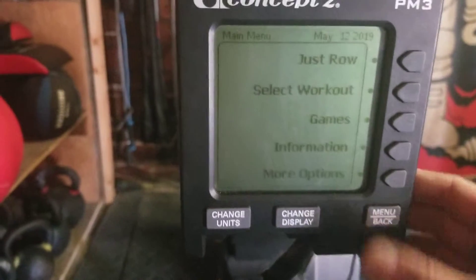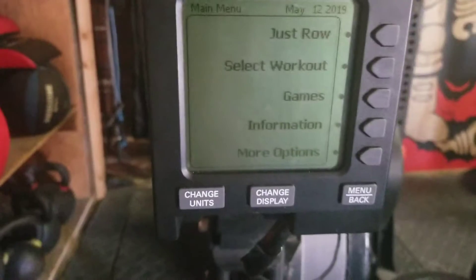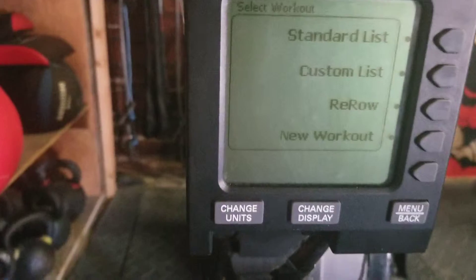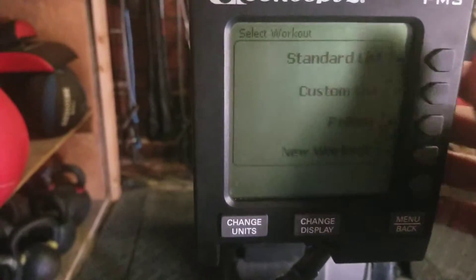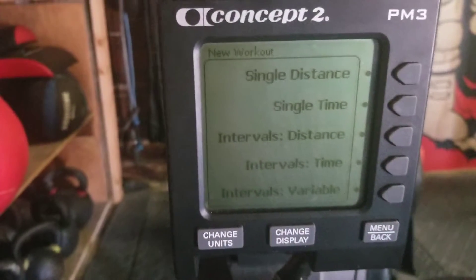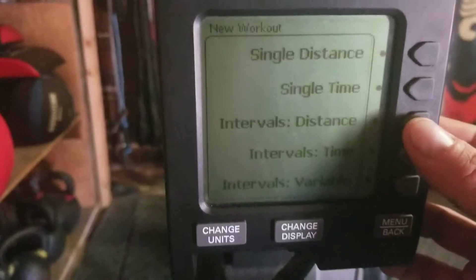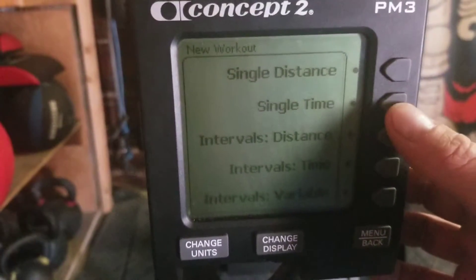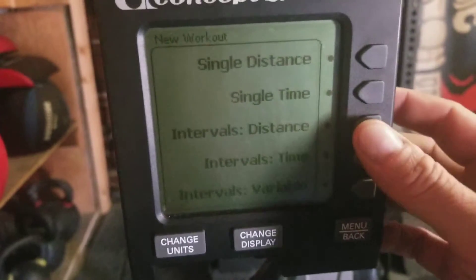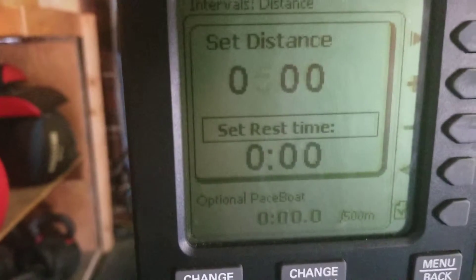But let's say you don't want a workout that's in the standard list — you can still set it up. So let's say we want to row intervals of 500 meters. I'll go to 'Select Workout,' hit 'New Workout,' and now I'm going to row intervals of distance. I have options for intervals of time, single time, single distance, and intervals variable. I'll choose distance and set it for 500 meters.